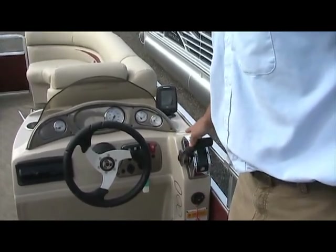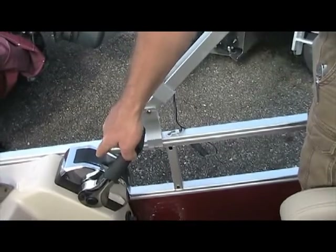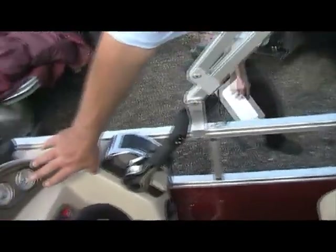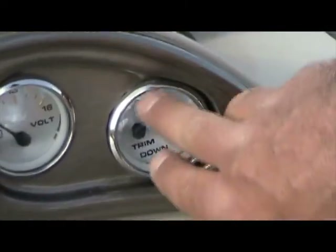On the side of the throttle, you have your trim, which raises and lowers the engine. There is a gauge on the dash that shows you, when the key is on, where the engine in the back is according to the needle.